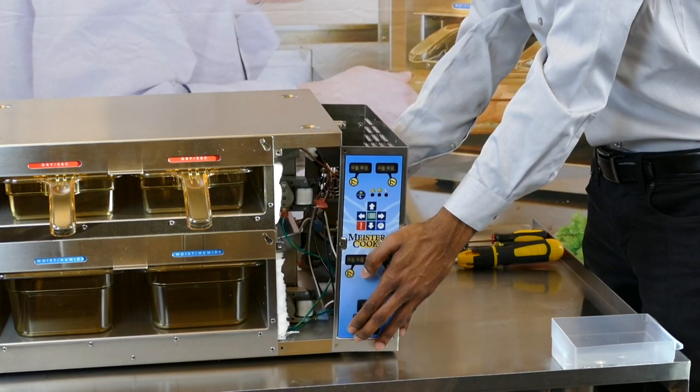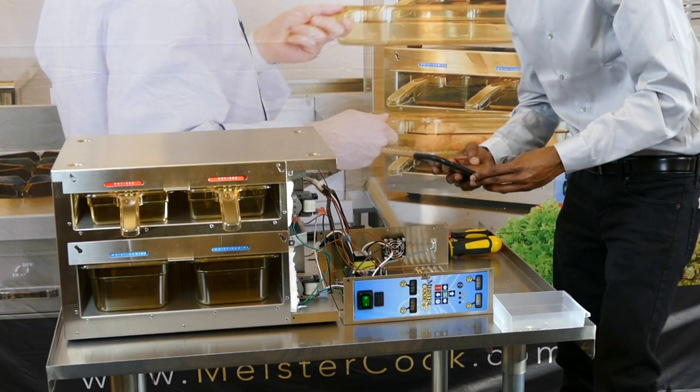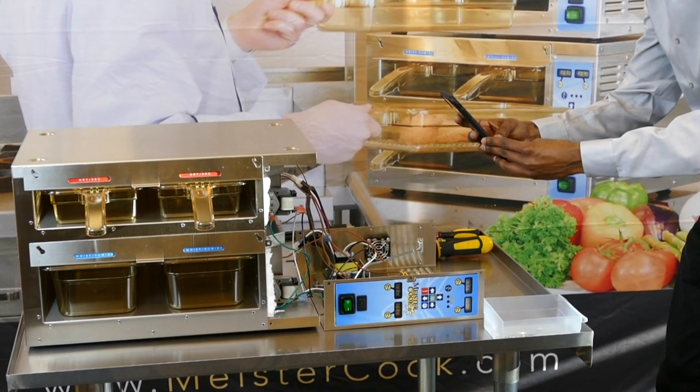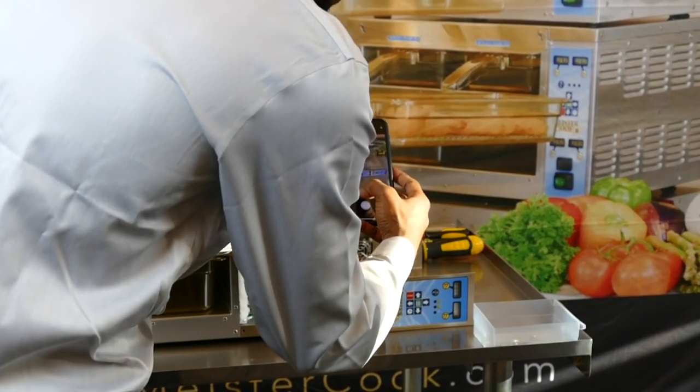Carefully remove the side panel and place flat on its side. Before removing any wires, take a picture for reference of the red and yellow thermocouple wires on the control board. Take a picture of the green, black, and white blower cables.